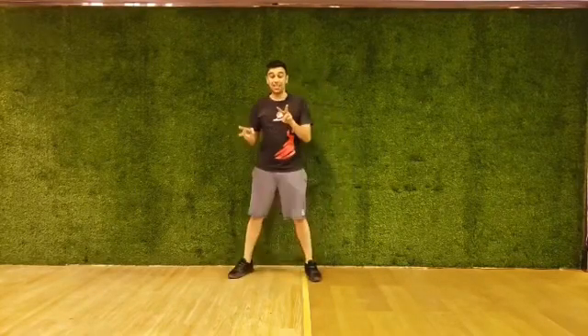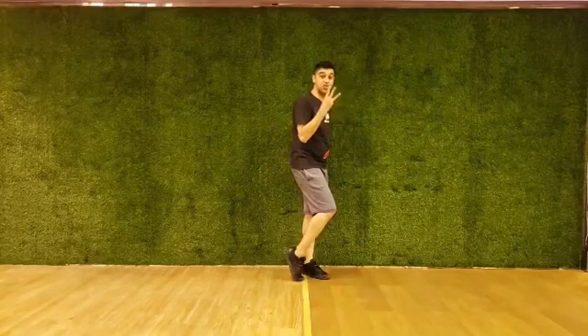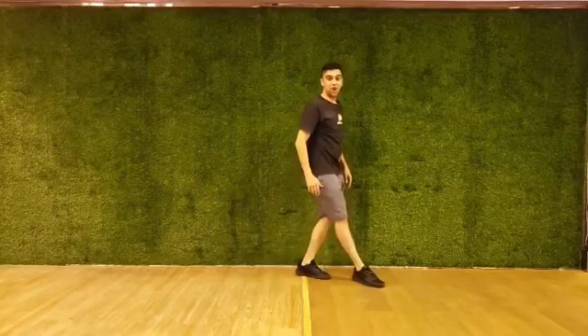You do it twice — one, two. The second time you turn to your side with the knee outside, you do switches three times: switch, switch, switch. Your other leg is up, move the leg forward.